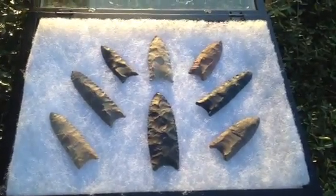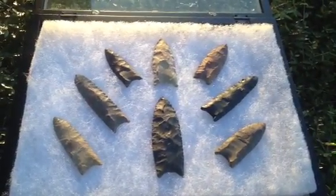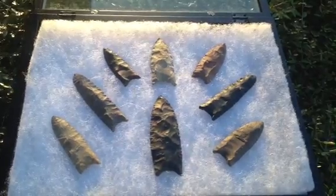I appreciate you looking and thank you to all my subscribers. We looked at two creeks today and didn't find anything. Thank you.